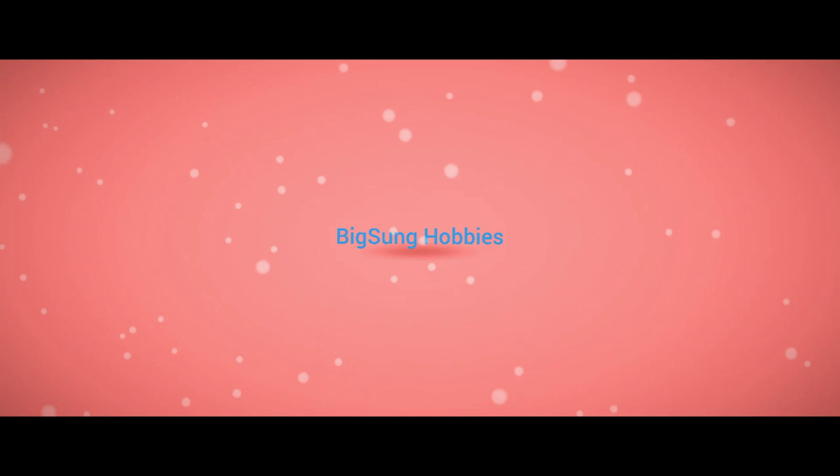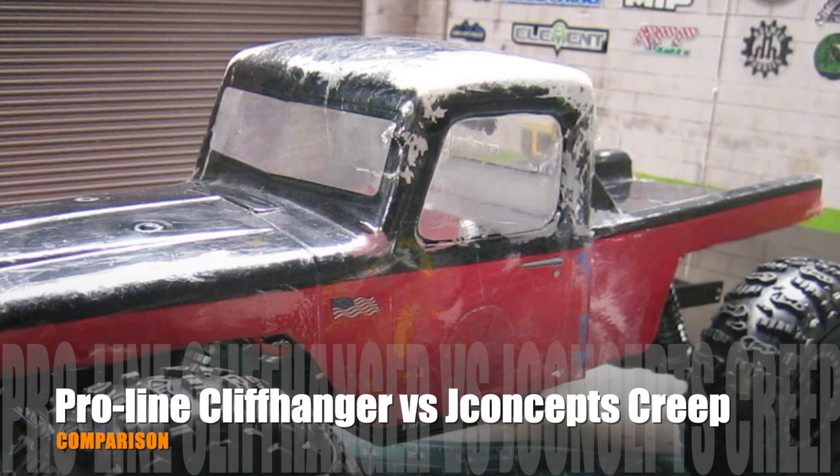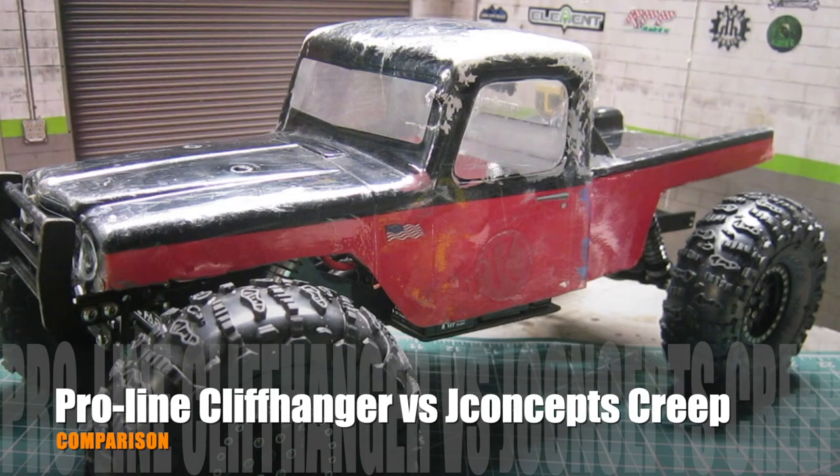My LCGE belly dragger, the G-Speed Element Enduro, has been running J-Concept's Cliff body for over a year and is desperately in need of a new body. While I was trying to figure out which body to replace it with, there were few options that stood out over others.